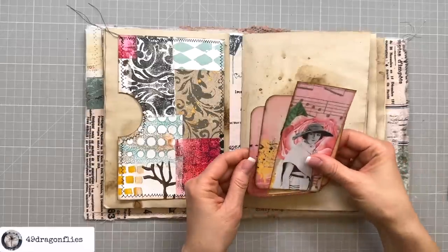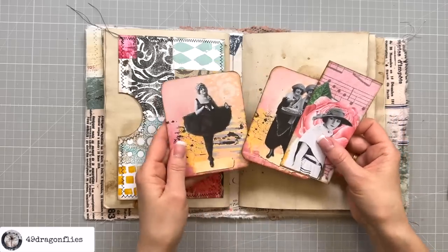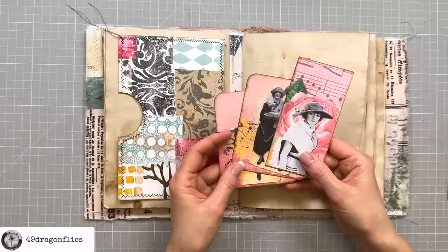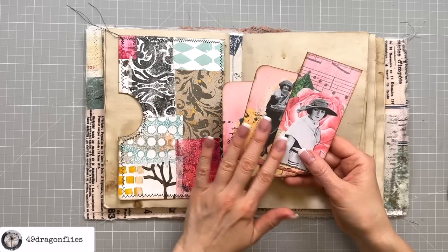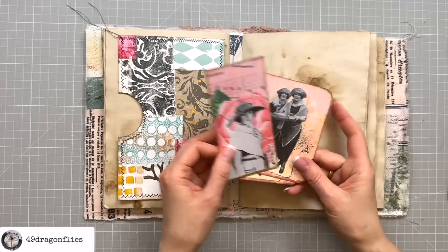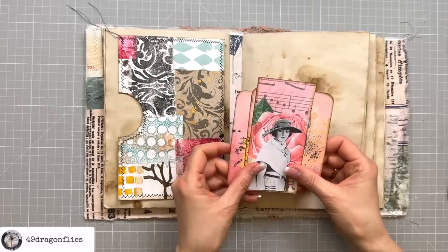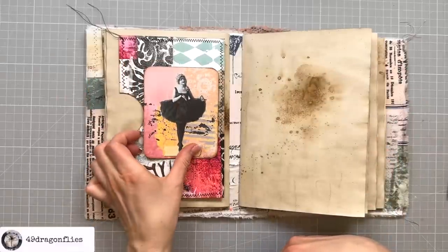I could just leave it, or just add a quote, but I want to see if some of my ephemera would match from my kit for May, which is a scrapbooking kit. Maybe you have some vintage photos — I think the contrast with the modern and colorful is great with vintage images. If you want these in particular, they're linked below.